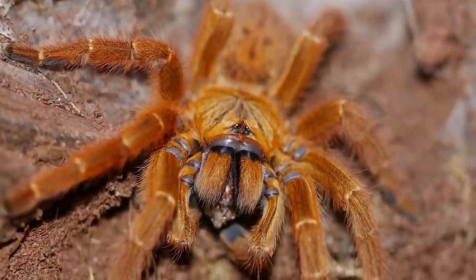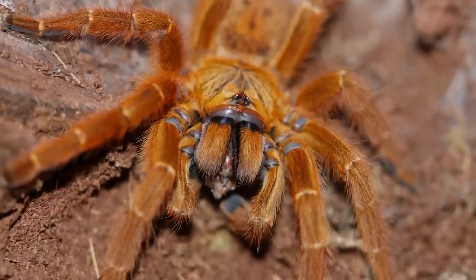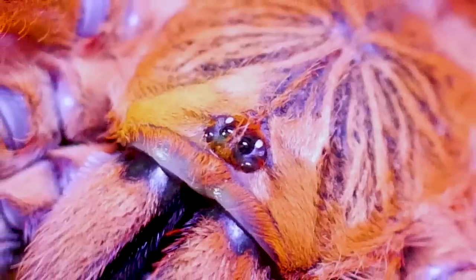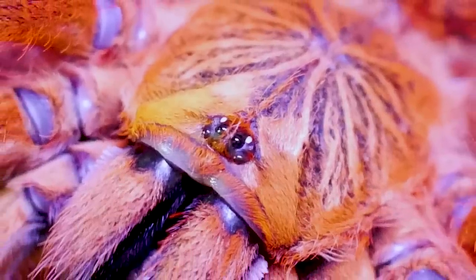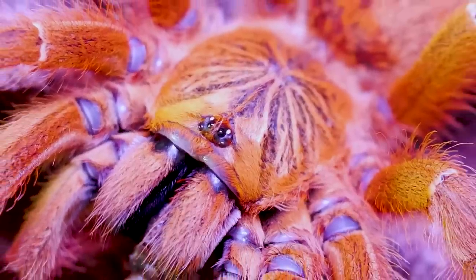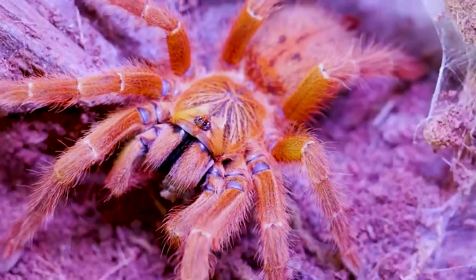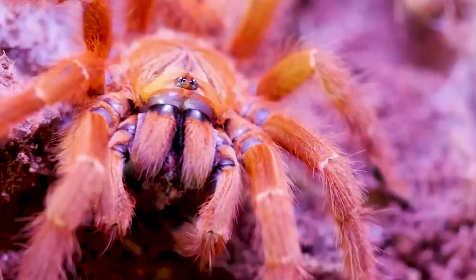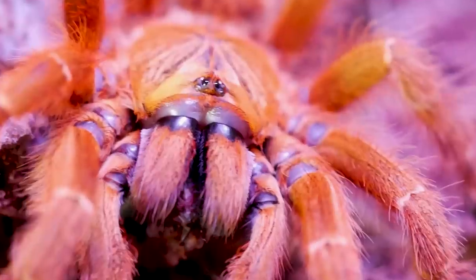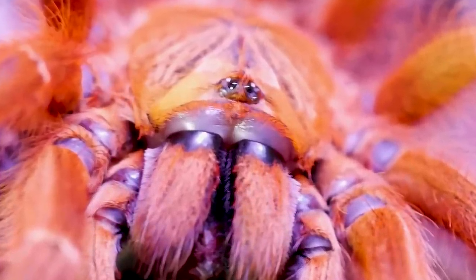My girl prefers to dive into the safety of her burrow and web tunnels before ever showing a threat pose. It may be because she has such an extensive series of web tunnels and places to hide that she doesn't feel the need to threaten me, or it could just be a more relaxed personality. But I am always cautious and mindful when dealing with her because I know her personality could change at any time and I do not want to risk her escaping or trying to bite me. The OBT is a beautiful orange tarantula that would make a great addition to anyone's collection as long as you're comfortable enough with your experience to care for such a defensive and fast-moving tarantula.